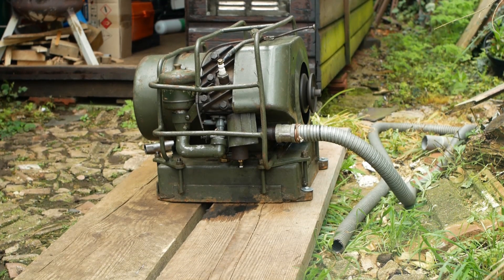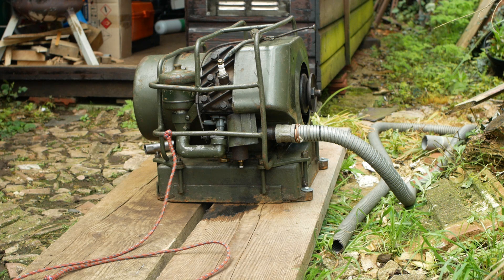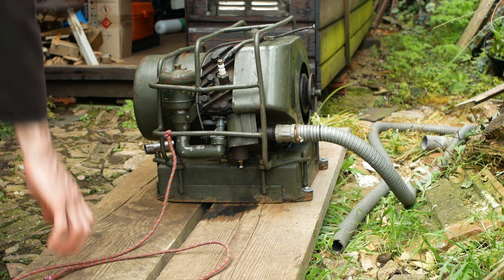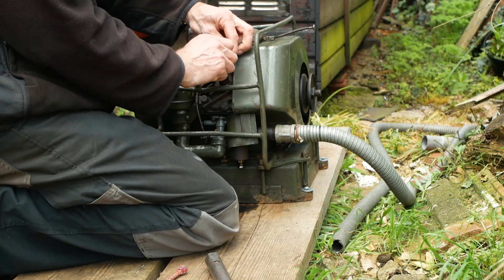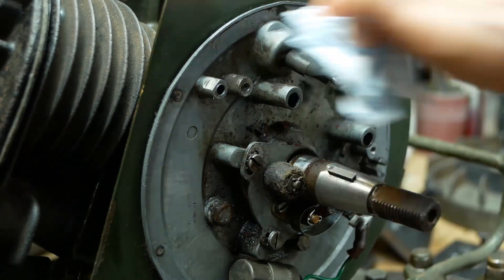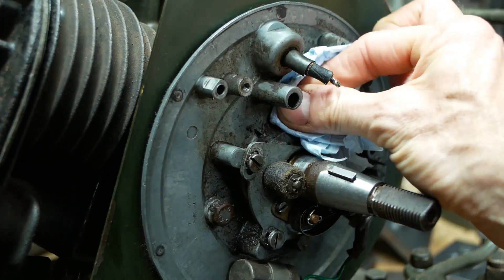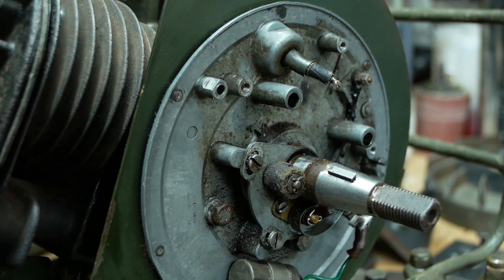And it runs. Well, sort of. Not long after this the engine ran for another 30 seconds or so, but then it was completely dead and there was no spark at all. So the coil has now officially given up. I've taken the coil off and ordered a roll of the correct diameter wire to rewind it, but that will more than likely be a massive voyage of adventure and discovery, so I'll save that for another video.